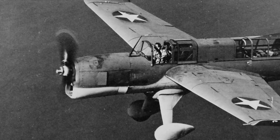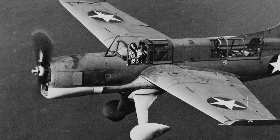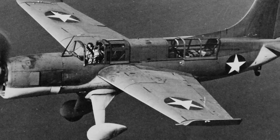Recently we looked at the Curtiss SOC Seagull, and today we're taking a look at the plane that was designed to replace it but ultimately failed to do so — the SO3C Seamew.